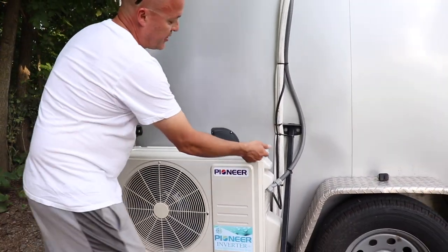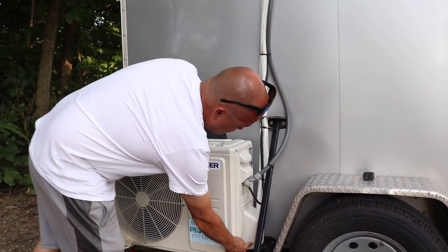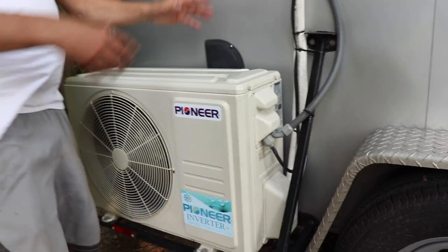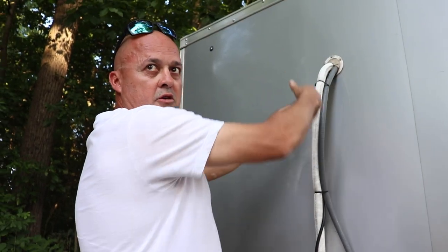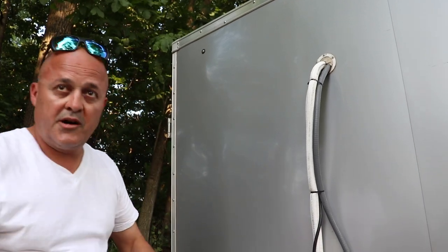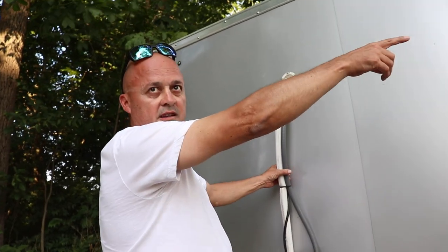It comes charged and you hook up the line set, then connect the control wiring. There's only one port on the low side. When you hook up your gauges — you have the high, low, and the port that goes to the pump — I didn't even use the high side. I just had the yellow and blue hooked up: one to the pump and one to the low side port. Turn the pump on and it starts vacuuming up the lines and the unit inside.